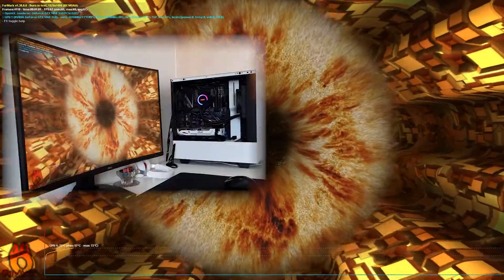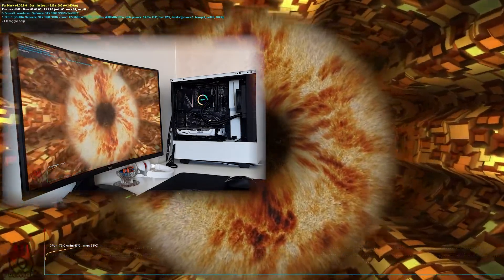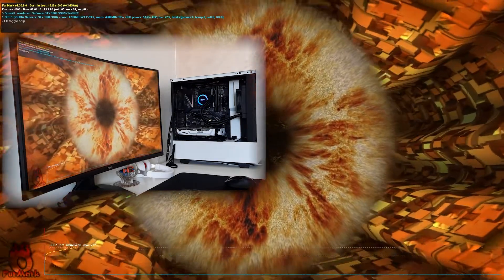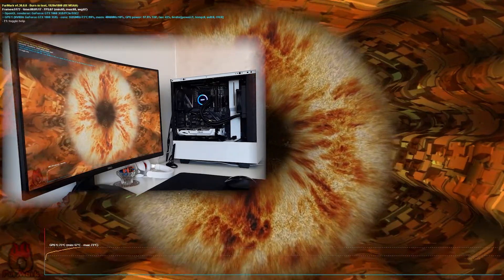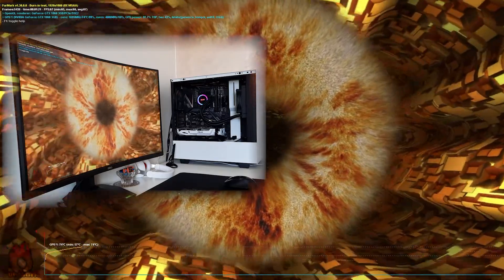After one minute we can see that fans are at 42%. Current temperature is 72 degrees. Let's leave it for two or three more minutes to check if the temperature is stable, and after that we are going to change thermal paste.